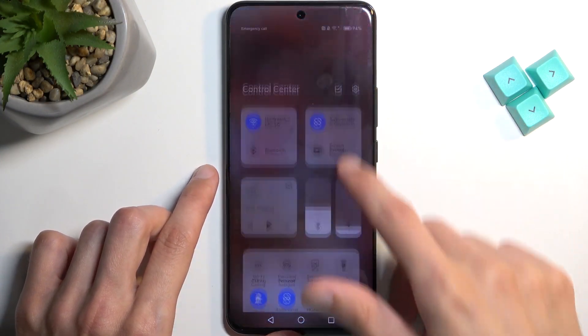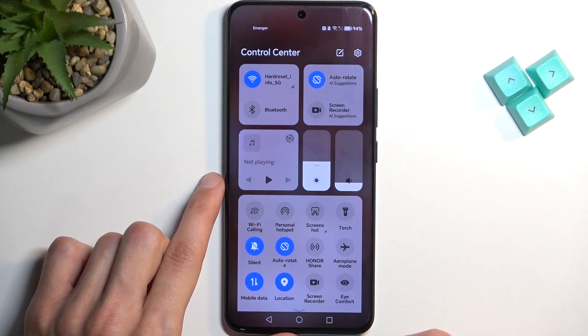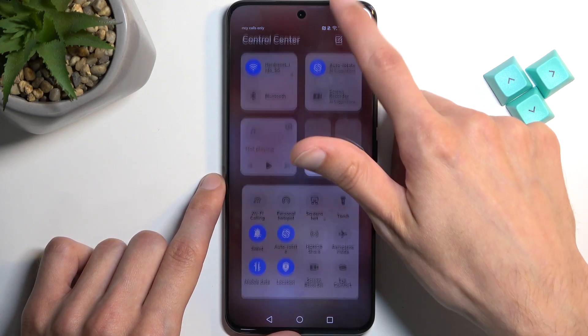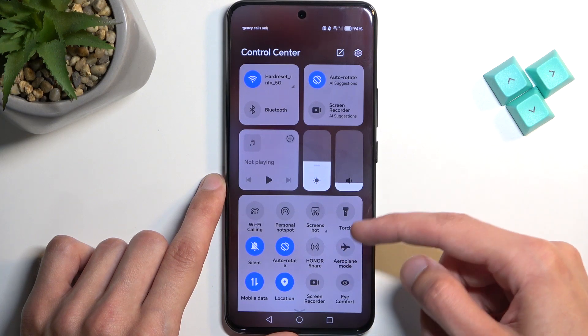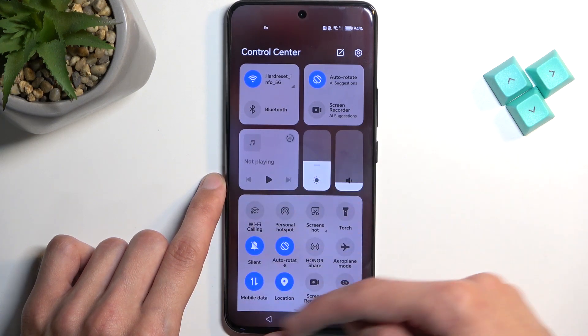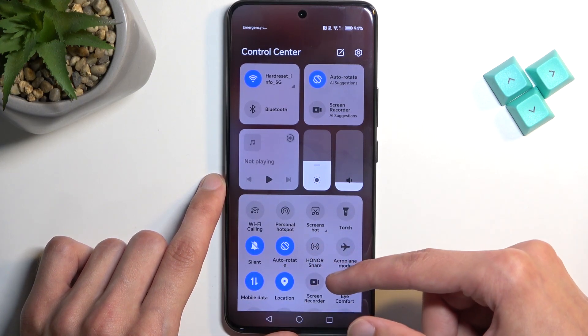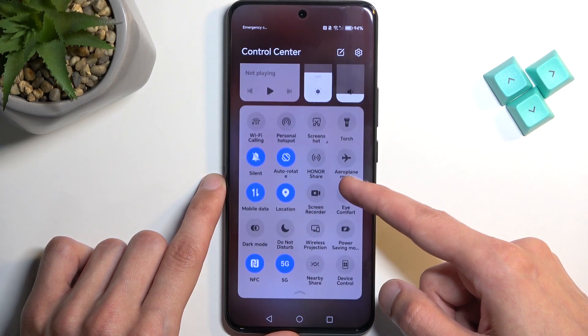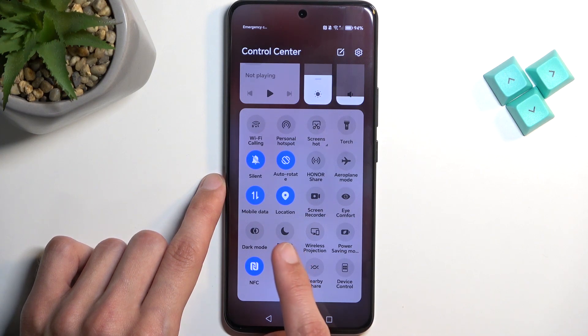To get started, pull down your notification toggles by swiping down from the top right side of the screen. Somewhere in here we should have our toggle. If you don't see it in the ones that are visible, you can swipe down to extend the panel, then swipe upward to show more — and there it is, the Do Not Disturb mode toggle.